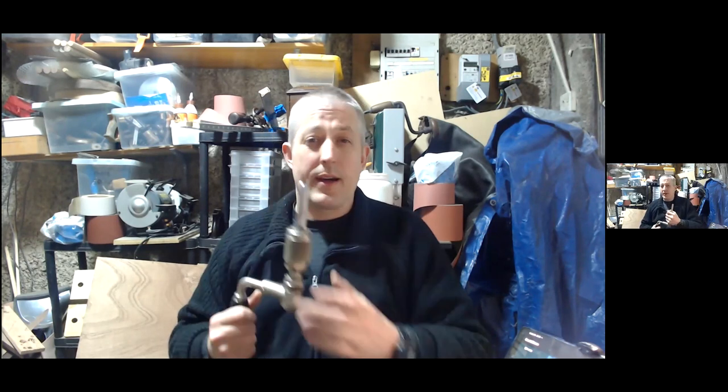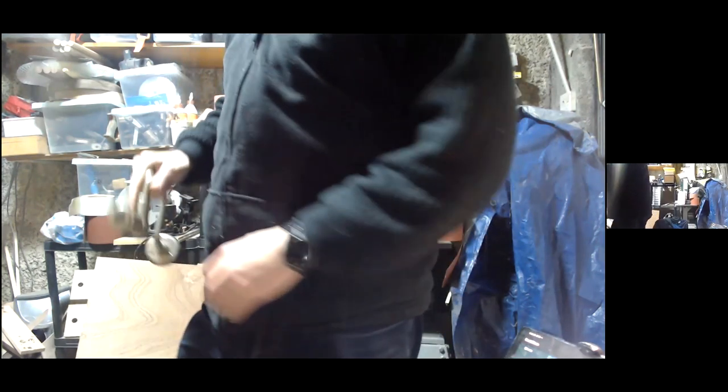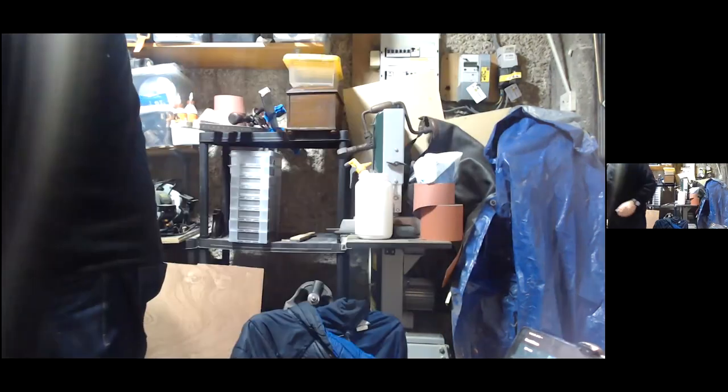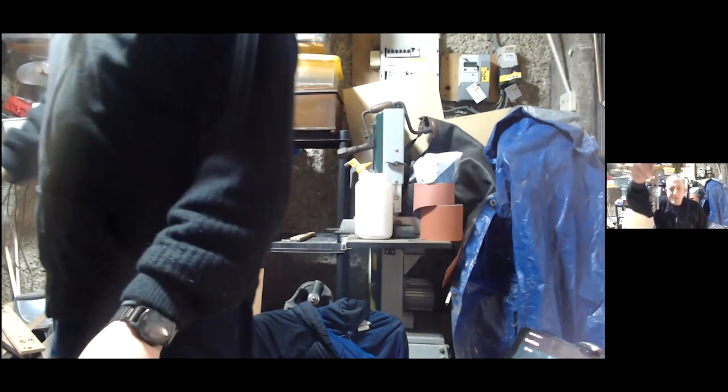This bit you can still buy new old stock — I can't remember the website name right off the top of my head, but if anyone's interested, hit me up later and I'll tell you where to buy them. They run about 20 pounds a piece, they come with the wax still on, and they are genuine new old stock.